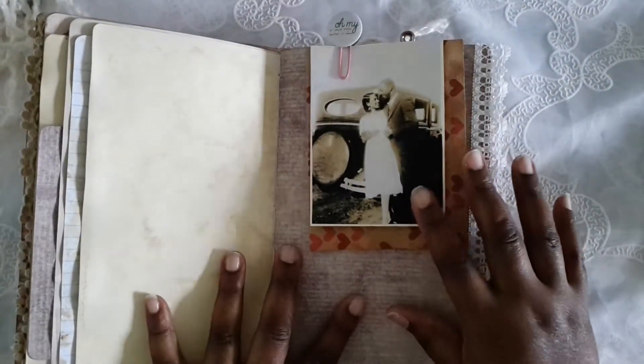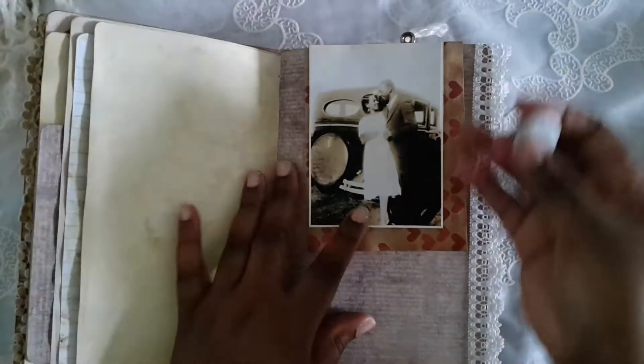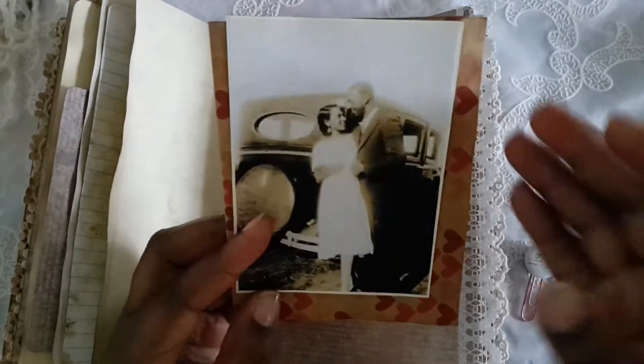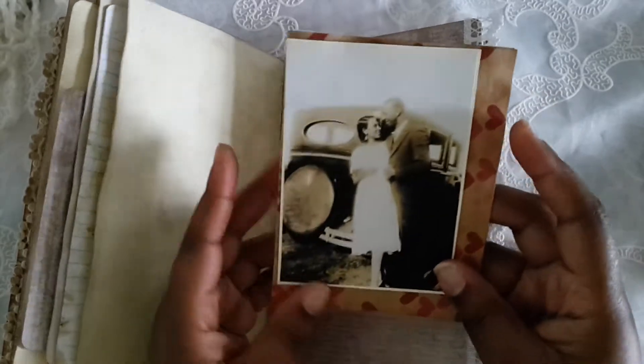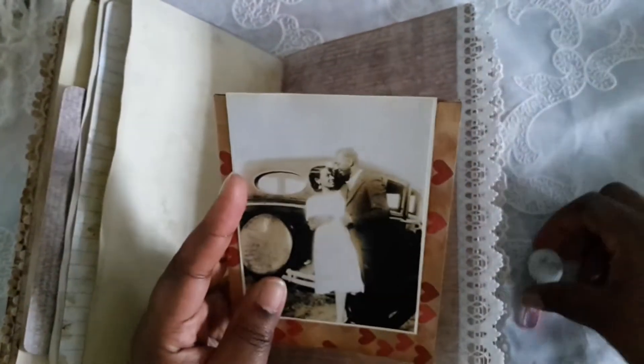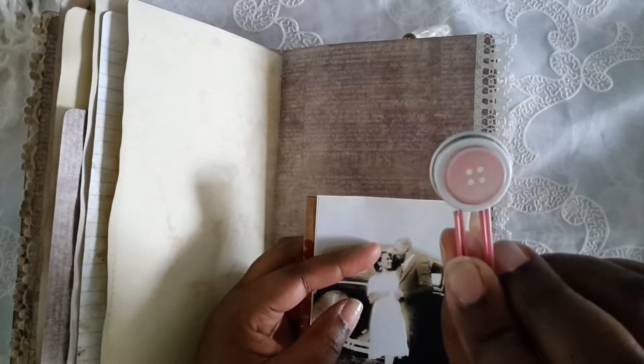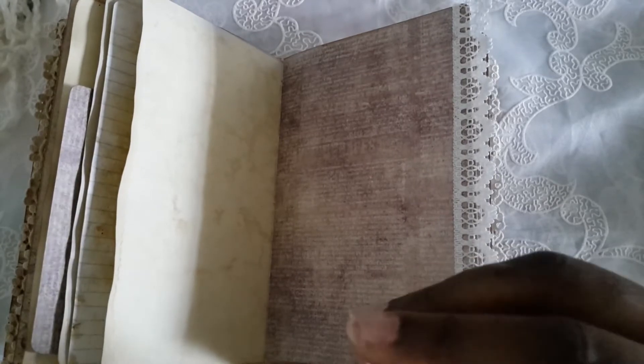Then I found these really nice vintage couples and I printed them out — hopefully it's okay to use them because I couldn't find a source. This is just a card that I had in my stash, and I thought it would be cute to add. You could journal on it. There's a little paper clip that I made — it says 'oh my love' on it. I used E6000 so hopefully it will stay put.